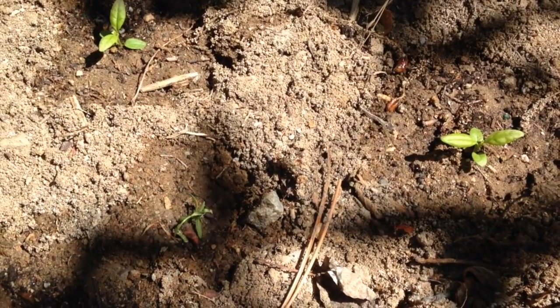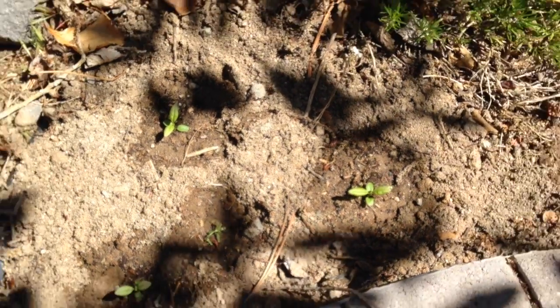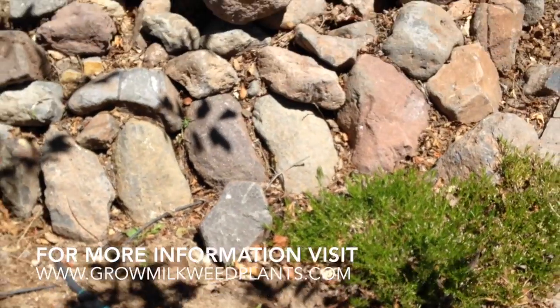I have a few extra plants. So in this last location I put three milkweed plants. And they are at the base of these trees here.